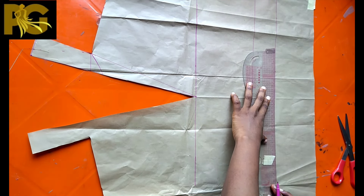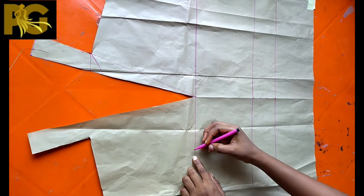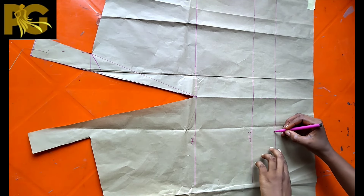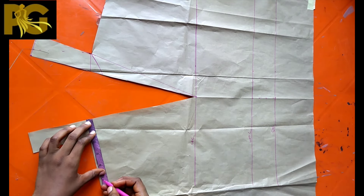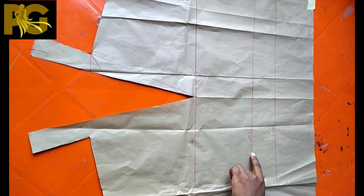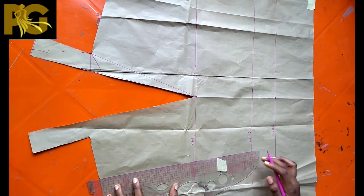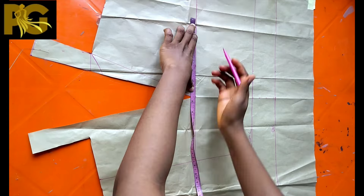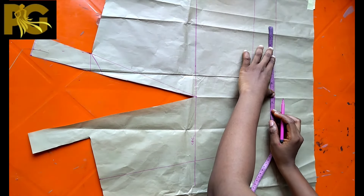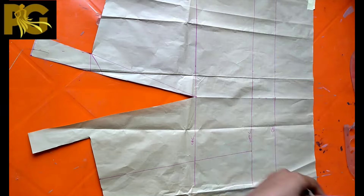I'm connecting and leveling my lines to help as we draft the pattern. Always mark your center so you know the difference between the right and the left. On the left we're going to mark 5.5 inches both on the shoulder line and the waistline, connecting them. From the center to the right, mark eight inches on the half-length line, the chest line, and the half-length.